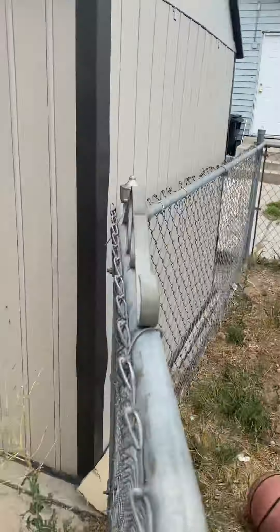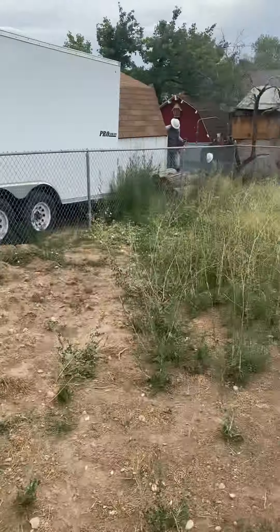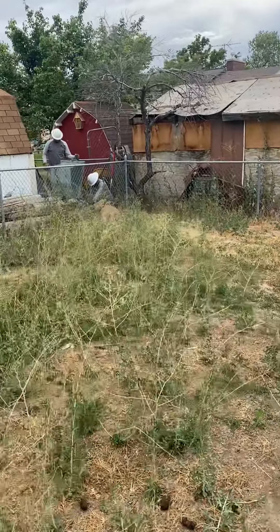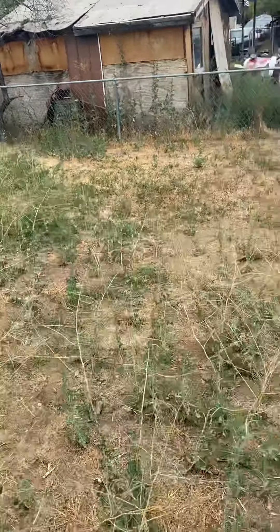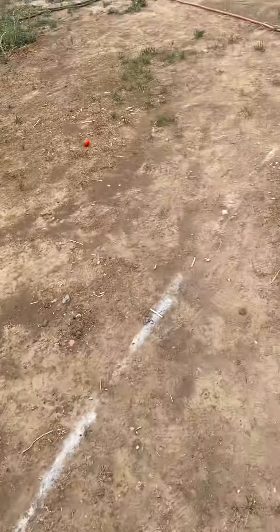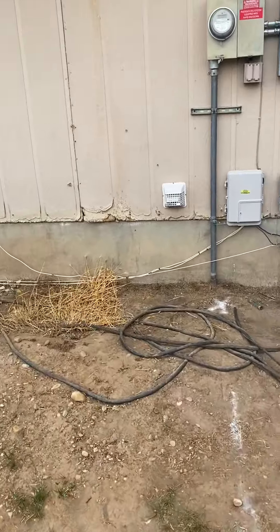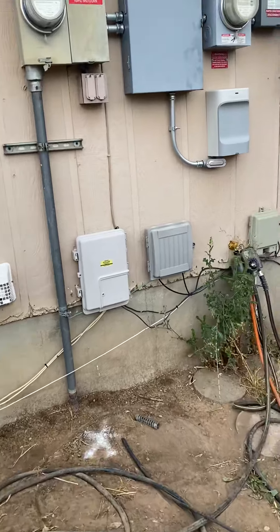So let me take you guys in the back to where the workers are at. We need to run a conduit to that point — Mike spray-painted this line where we need to run it. Two-inch conduit with rigid 90s, and then Jesse wants the fish tape in there.